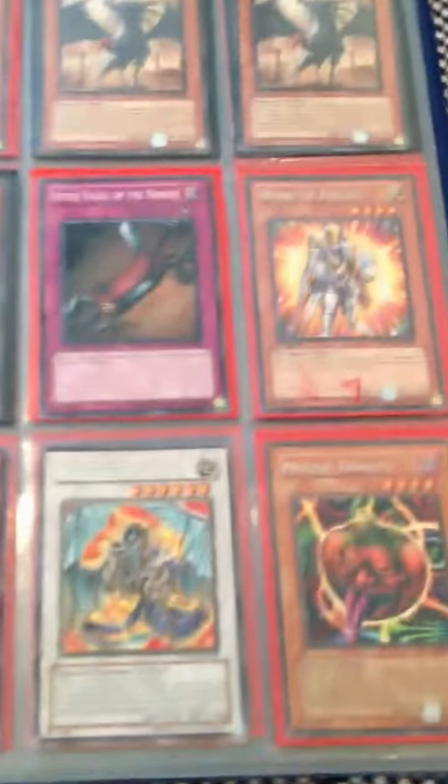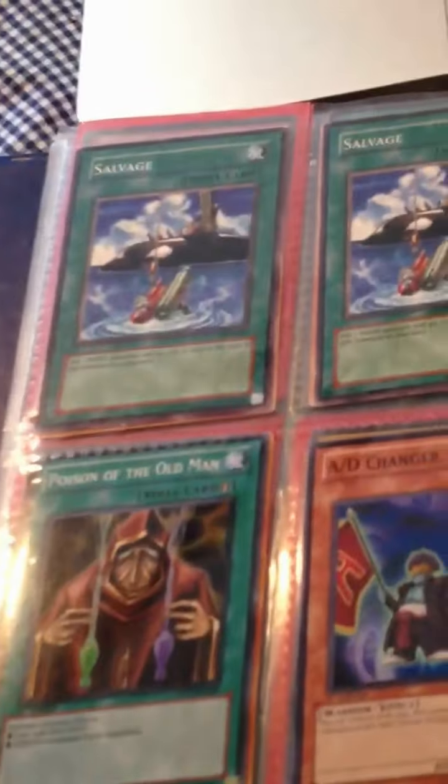I have a lot more cards, so if I get 10 likes on this video I'll show my other binder. So yeah, that's that — see you guys.